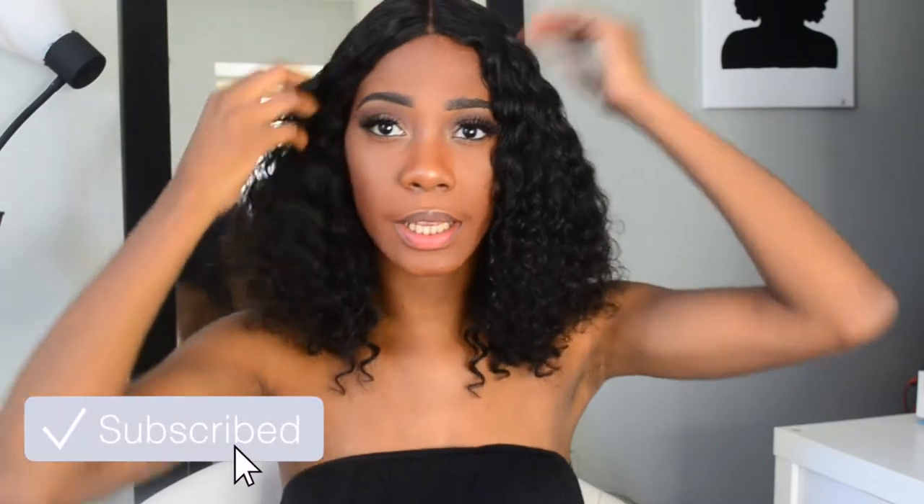This is the Deep Wave Brazilian hair and I got it in 12 inches all around with a 10-inch closure. I bleached it and I plucked it — I could probably pluck it some more but I'm just too scared to over-pluck it. I made this wig myself, my first time ever making my own wig.